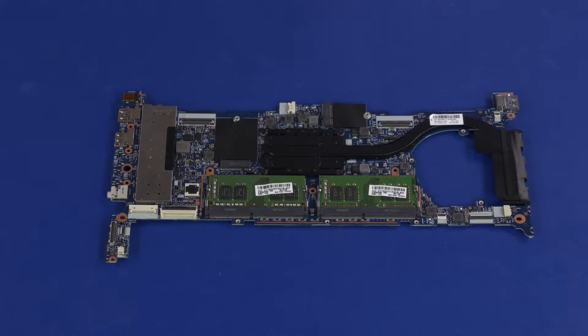After motherboard replacement, be sure to complete post-installation tasks as required, which may include verifying functionality of the notebook, updating the BIOS, and updating DMI and other settings.